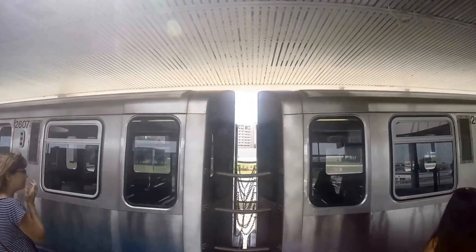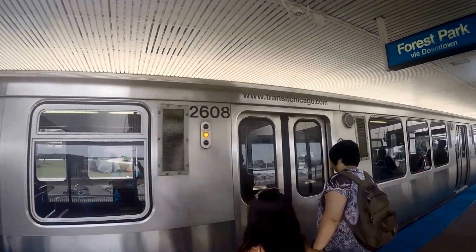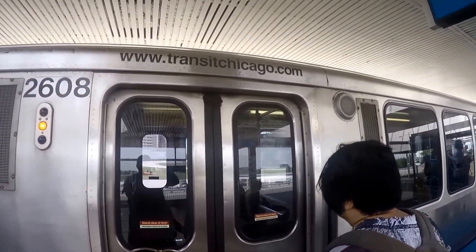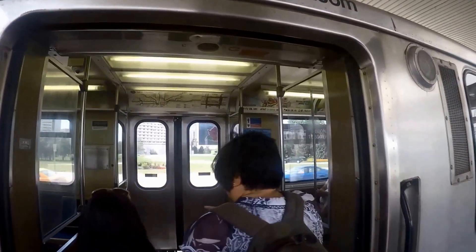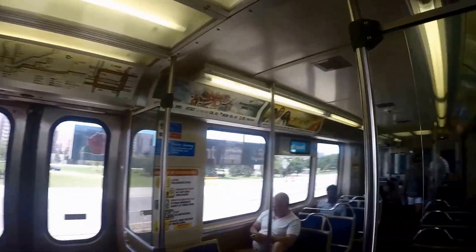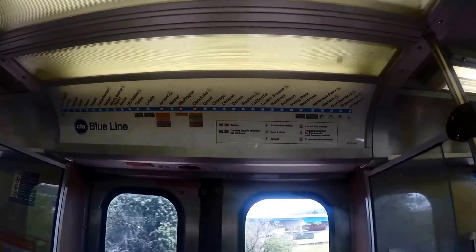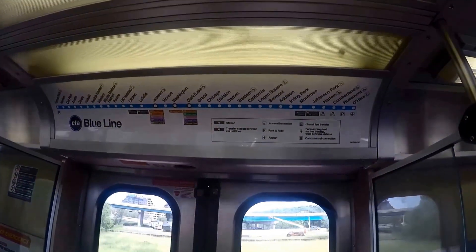A convenient way to get to Cloud Gate is by the CTA L train. Take the orange, pink, brown, green, or Purple Express L train towards downtown. Exit at the Randolph-Wabash stop.